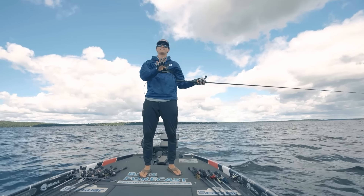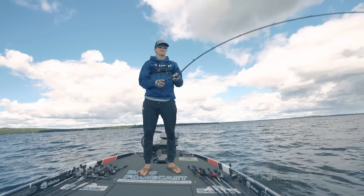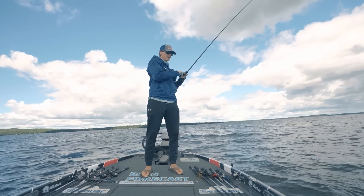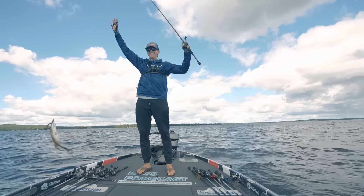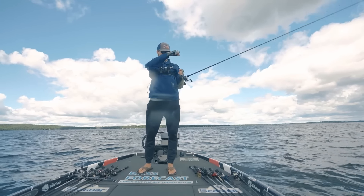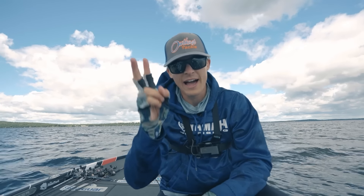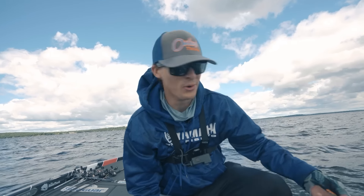Four species on the jig worm today! You could almost hit a grand slam — just add one more species. Smallmouth! We hit it — we got the grand slam! Today on this jig worm alone we have caught a largemouth, a walleye, a crappie, a rock bass, and now a smallmouth. That's pretty cool.